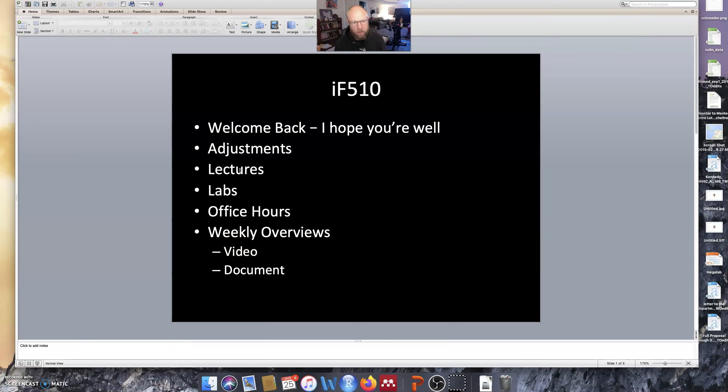For labs, what I'll be doing is videotaping myself or a graduate student doing the measurements we would normally do, so you can at least see the process — although you won't be able to do it yourselves, unfortunately. The data I collect during that time I will send out to you and have you analyze it, and there might be some video tutorials on how to analyze that data correctly.